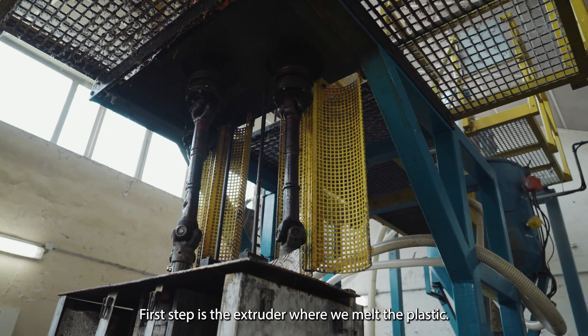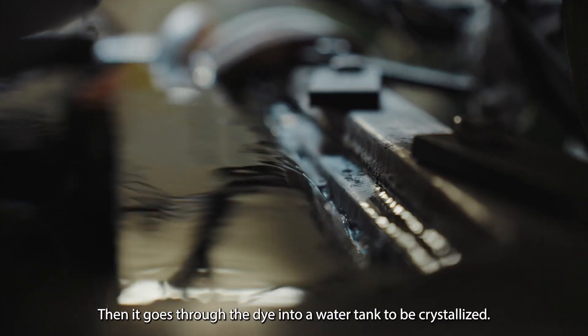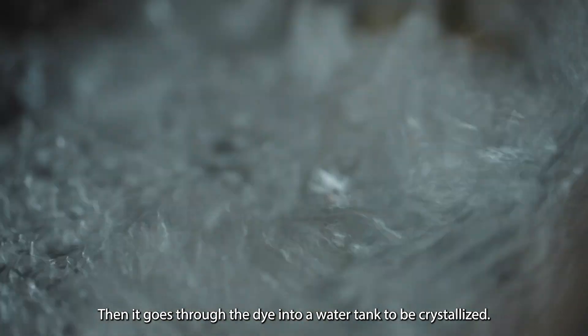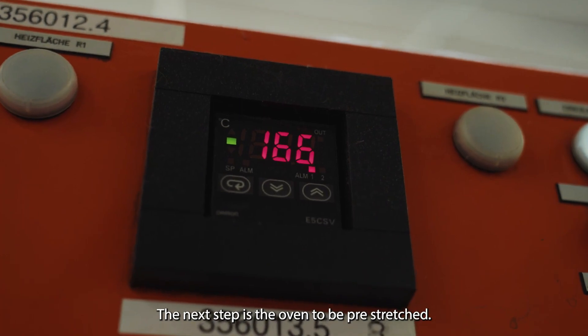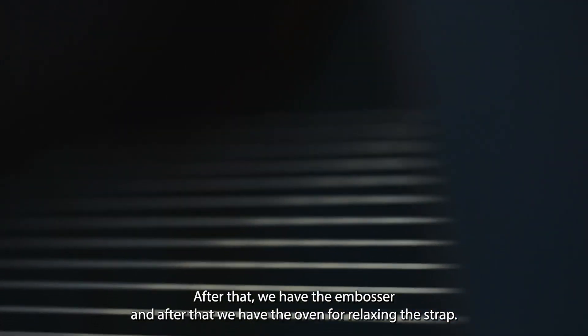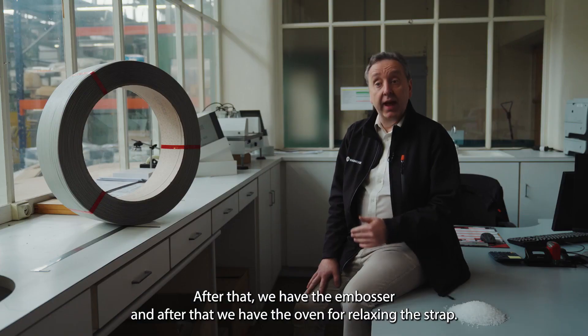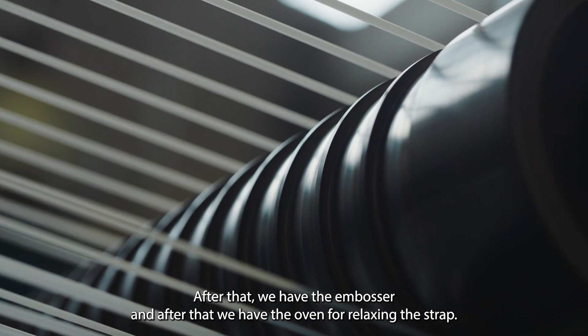The first step is the extruder where we melt the plastic. Then it goes through a dye into a water tank to be crystallized. The next step is the oven to be pre-stretched. After that we have the embosser, and after that we have the oven for relaxing the strap.